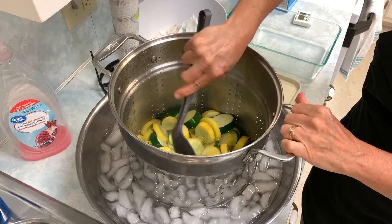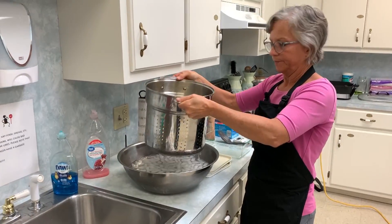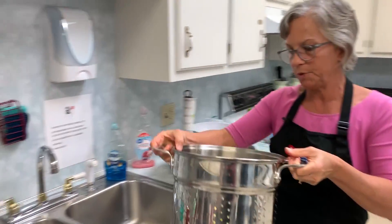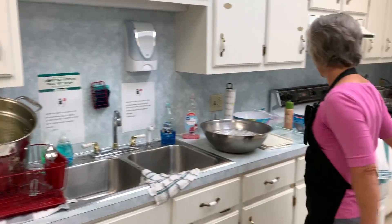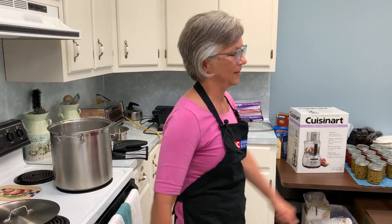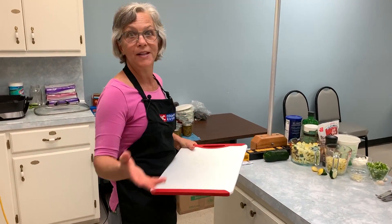That's nice and cold — that doesn't take long at all. I'm going to drain that again and set it in my dish drainer to drip a little bit. Then we'd just pack those in either a rigid container or a freezer bag. That's so easy! And it's another great way to preserve food. Since we're in the South, we have to have a squash casserole — so that's what we're going to make today.